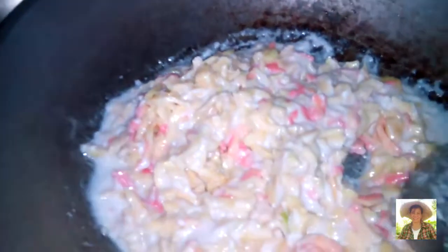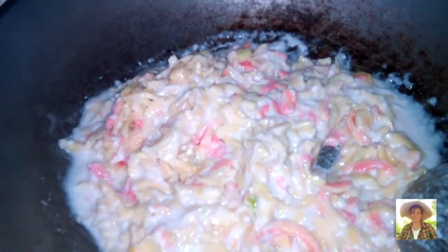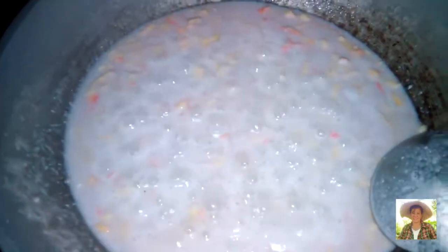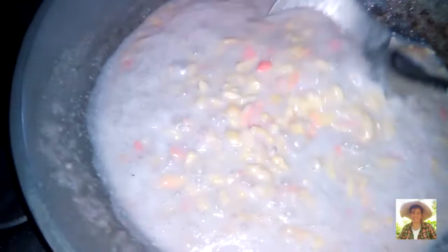We will simmer this for about 10 minutes and let's see what happens. Now that it's boiling already, we will put a pinch of salt for taste, so the taste won't be boring.